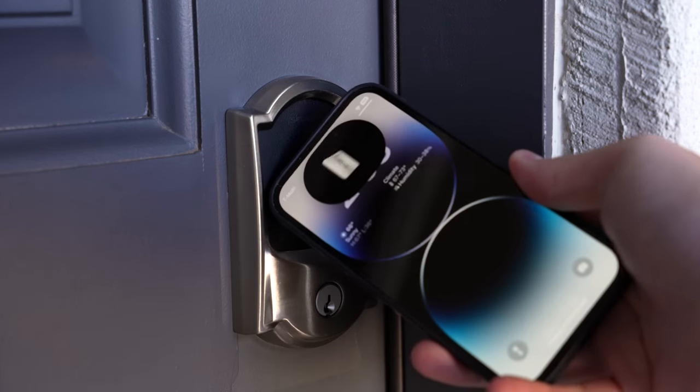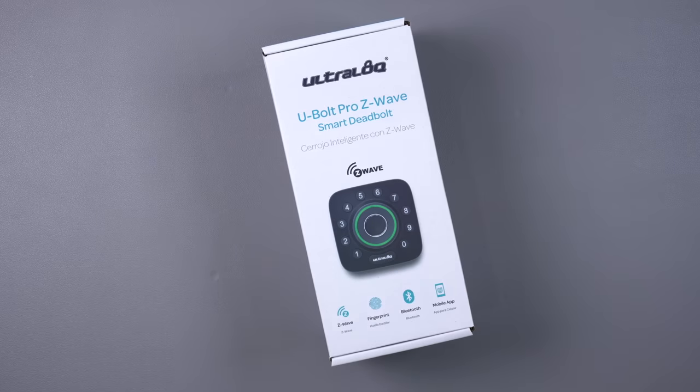Overall I think it's one of the best locks you can get right now, especially if you use an iPhone and Apple's Home app. I'm going to be testing out a few other locks — like a Z-Wave fingerprint sensor one and a few others — so keep an eye out for those. Thanks for watching.